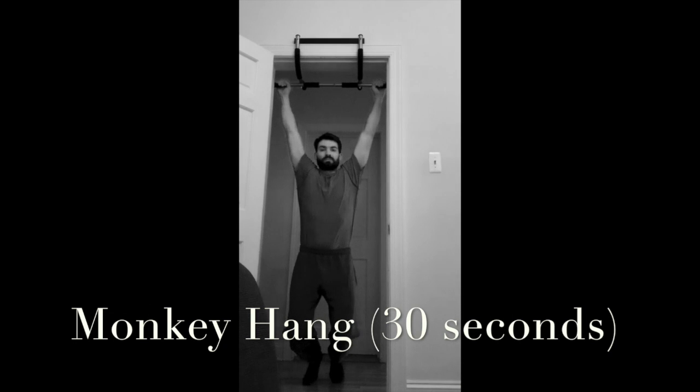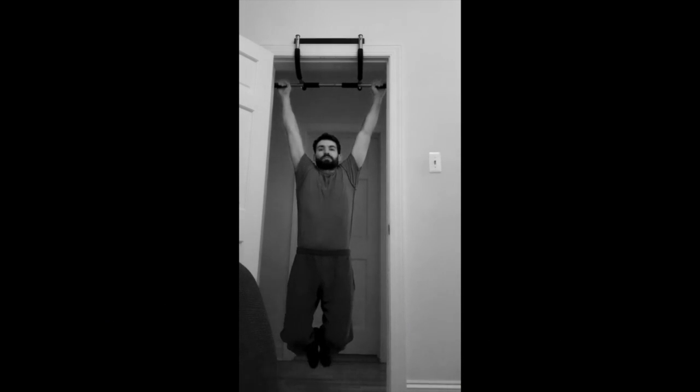Welcome back everyone. I just wanted to share a new video with you all. This is an animal movement routine that includes some stretches and some challenging movements that you can do at home with no equipment. The only equipment I use in the video is a pull-up bar to hang from to do the monkey hang, but you could just as easily use a tree branch in your backyard, and if you don't have anything to safely hang from, just go ahead and skip that exercise.